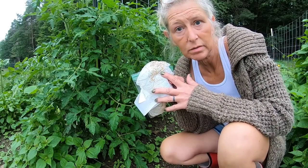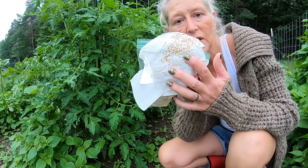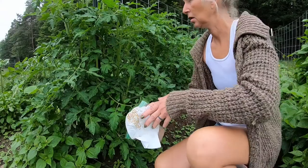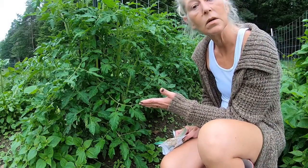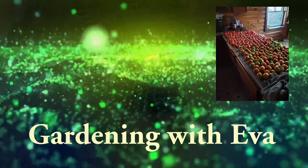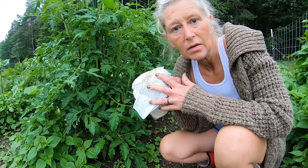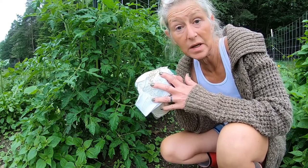We're going to talk about tomatoes today — going from saving seeds to these beautiful tomato plants. Hello, good morning. This is Eva Gogomama at Highland Homestead. We have a collaboration from north to south.